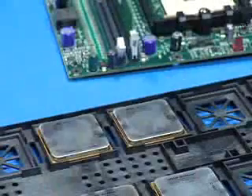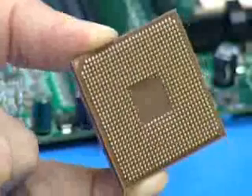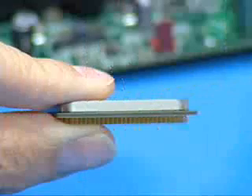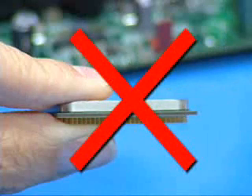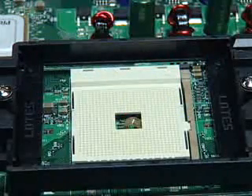When handling AMD processors, hold the processor by the edge of the package with two fingers. Do not touch the pins when transporting the processor. Release the socket locking lever by pulling the lever outward slightly, then lifting up.